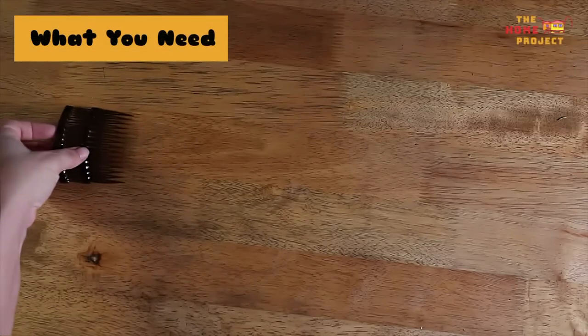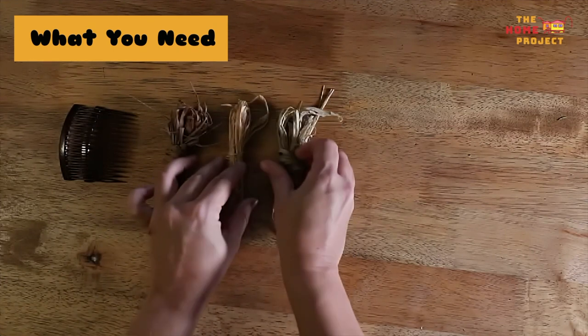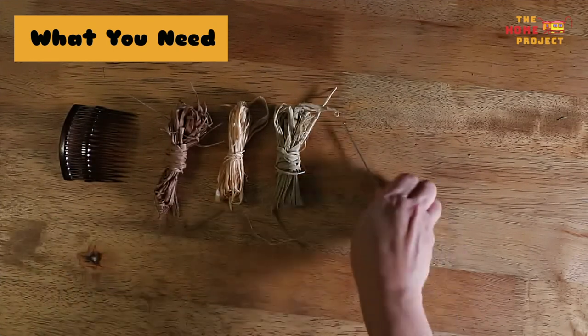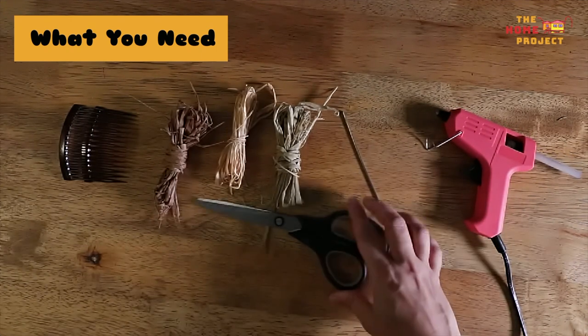For this workshop, you will need one or more haircombs — any hair comb can be used for this activity — Raffia, a weaving needle (you can purchase these at most good craft stores), a hot glue gun which is optional, and a pair of scissors.